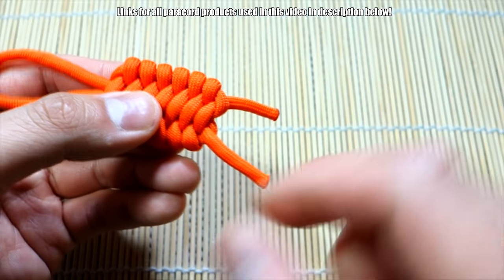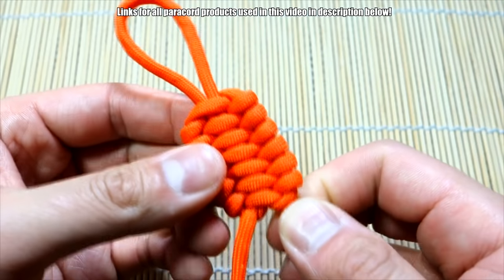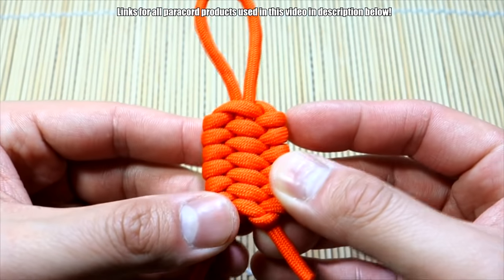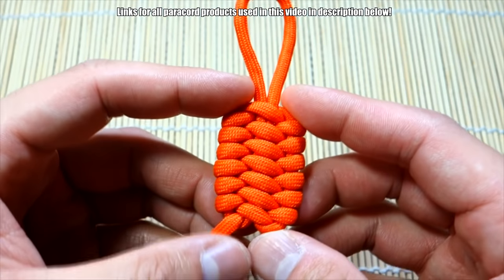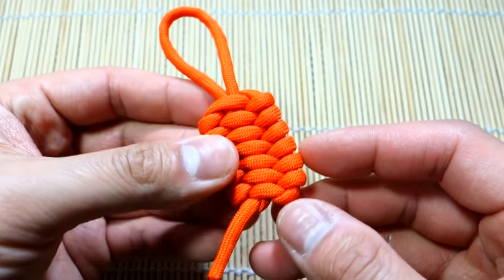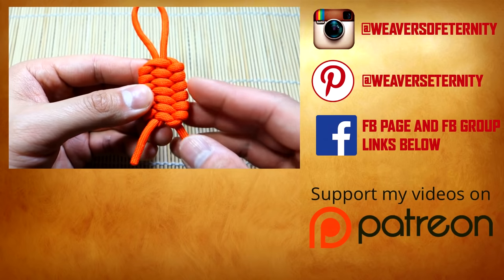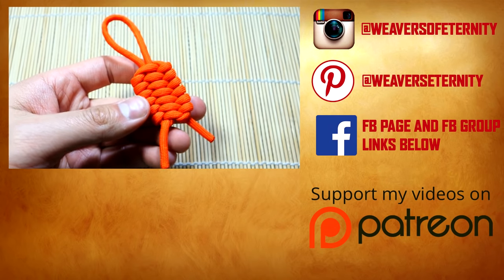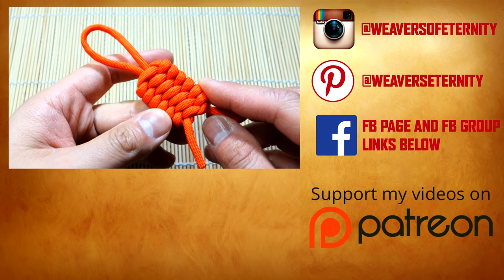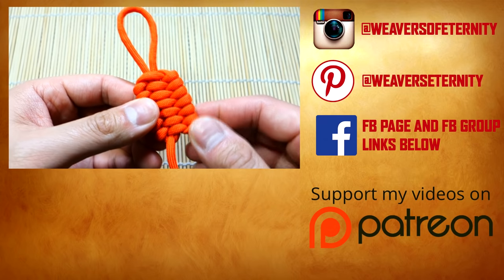I snipped and singed right here to leave these tails, but you can snip and singe it closer if you want. Using the color red it kind of looks like an apple or something. Anyway, this has been the trilobite key fob — hope you guys enjoyed this one. Let me know what you thought, and also let me know what you think of the time-lapse quick-cut videos. Remember, if you're looking for paracord, check out my affiliate links below — when you shop through those you're supporting this channel. Thanks so much for watching, see you on the next one!